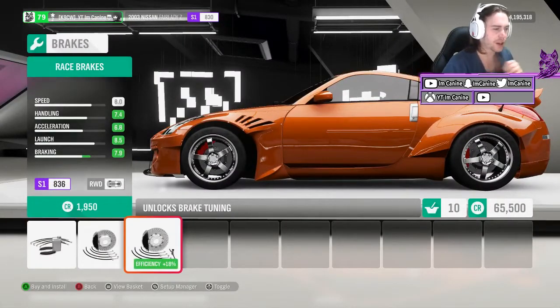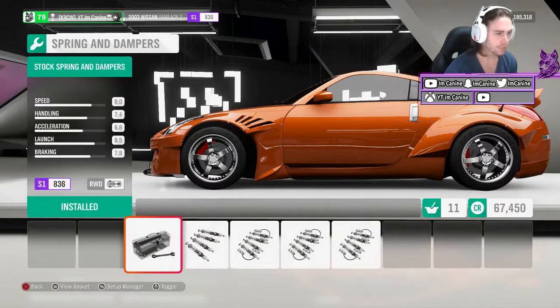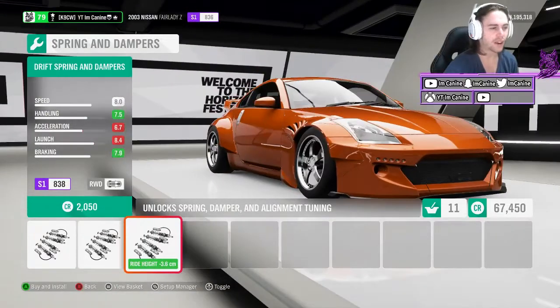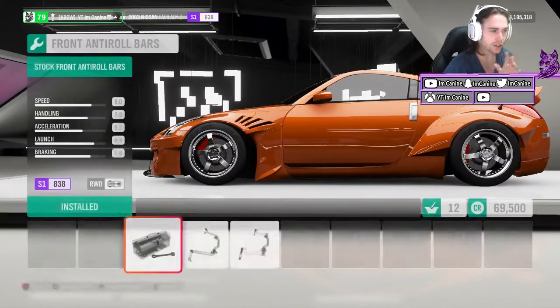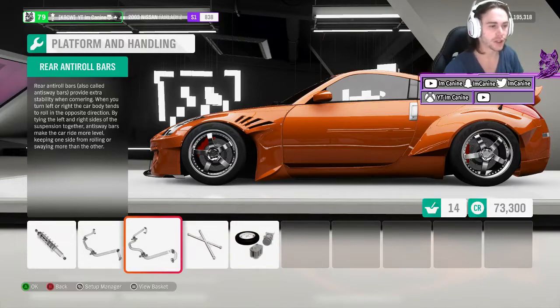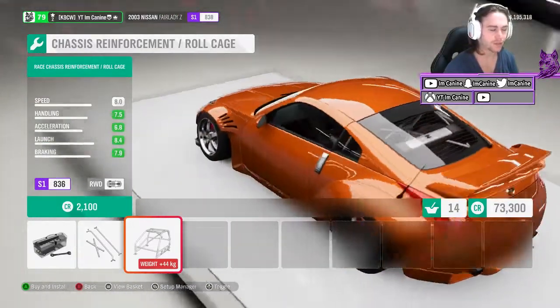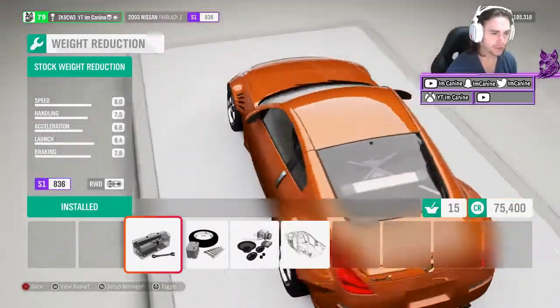I always upgrade my brakes — I always feel more comfortable when I know my car's going to stop on a dime. We're going to be drifting, so we'll add the drift suspension, which basically gives you more turning angle so you can have more angle in the car when drifting. Very nice to have — not needed, but highly recommended. Roll bars are good for tuning; it does make your car a little stiffer, but you can adjust that in tuning. I also put in the roll cage just for aesthetics and it does stiffen the car a little bit more — it makes it look like a race car, which I like.